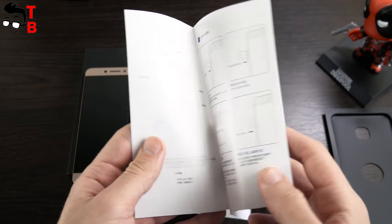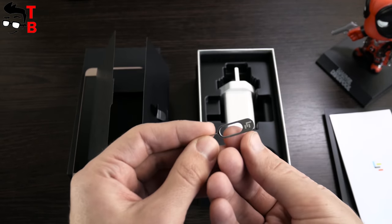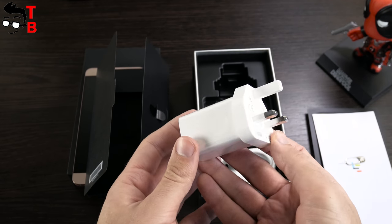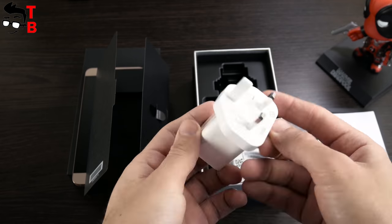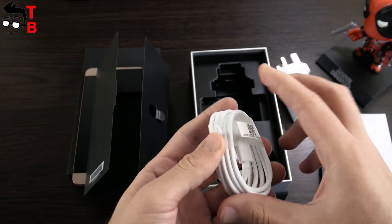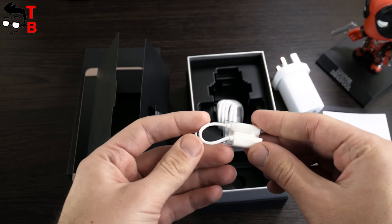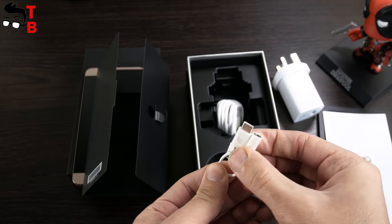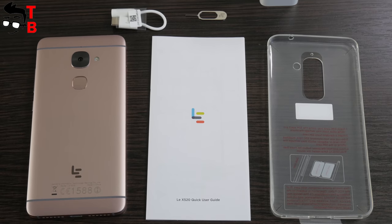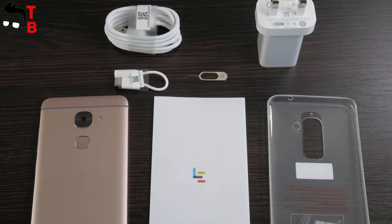Also there is a user manual and warranty, SIM needle, power adapter with fast charging, USB Type-C cable, and a USB Type-C to 3.5mm audio jack adapter, and a back case. It's really important because the smartphone doesn't have a classic 3.5mm audio jack.